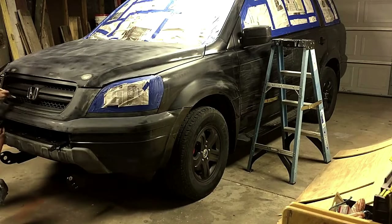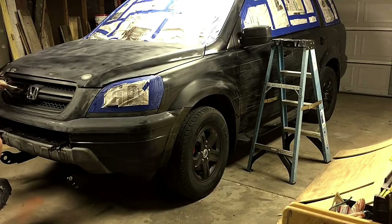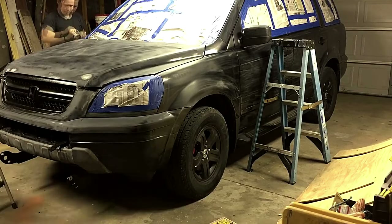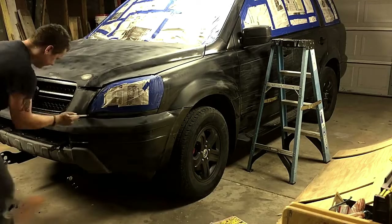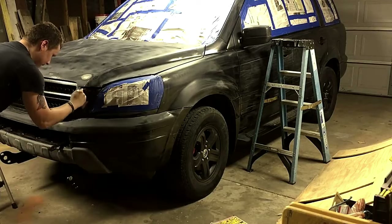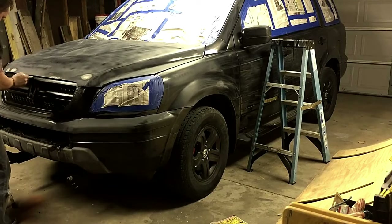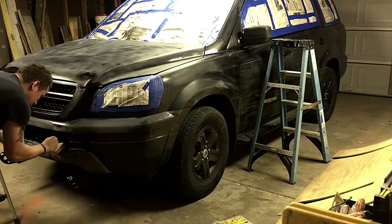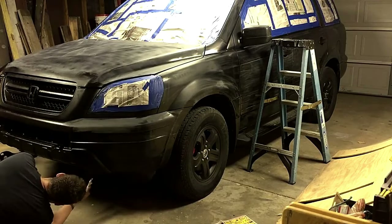Afterwards, went through with a paintbrush and used the Rust-Oleum truck bed coating from Walmart - cost like forty-seven dollars before taxes here in America. A lot of places that might be a different price due to import taxing and stuff like that. We went through with the paintbrush, got in all the cracks and crevices, just to make sure it would bond really well.